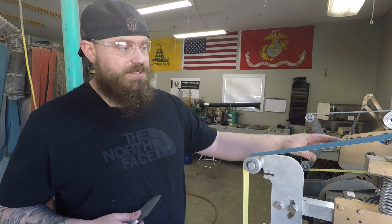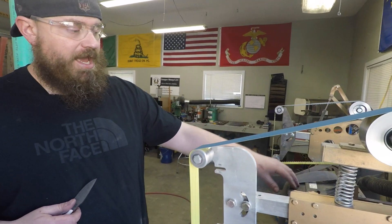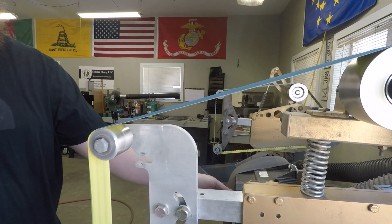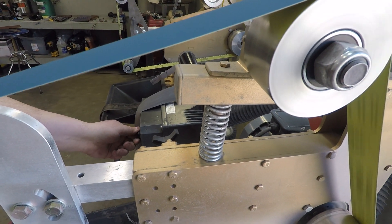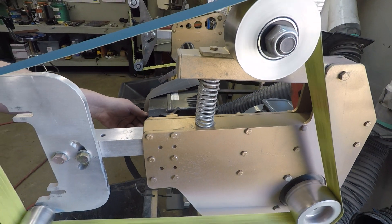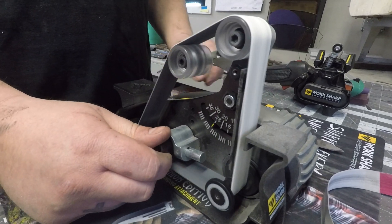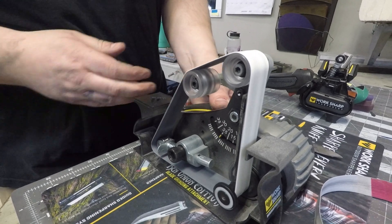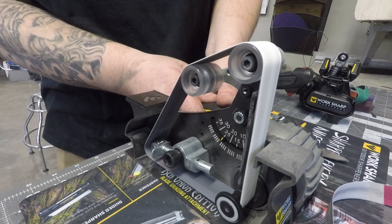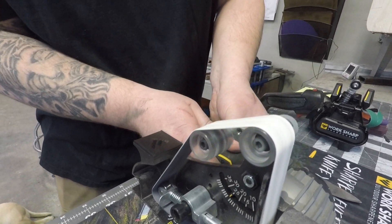My knife grinder here is a three-phase motor, and I have a variable speed control. So if I turn it up, it'll go faster, or I can turn it down to go very slow if I don't feel comfortable. I was glad to see that WorkSharp had included that — you can crank it up fast if you're really comfortable with it, but if you're just starting, you can tone it down, and I think that's a really good option to have.